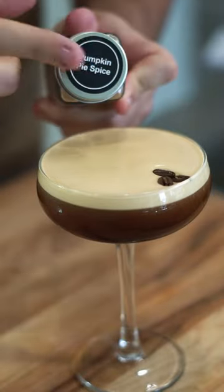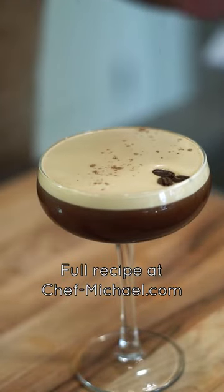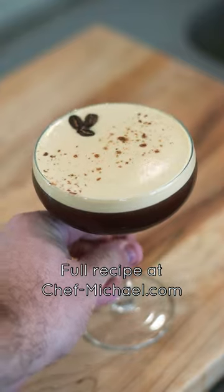Garnish it up — I'm actually topping this with my pumpkin spice homemade seasoning. That recipe is coming next week for Pumpkin Week. Stay tuned for that, and enjoy this delicious cocktail.